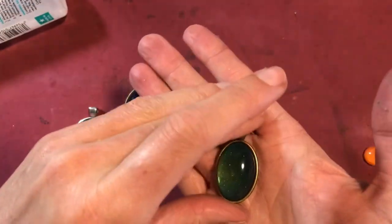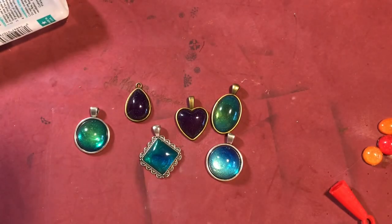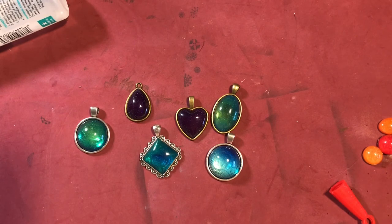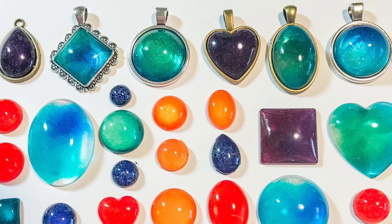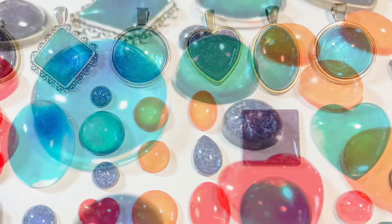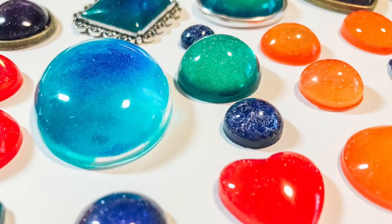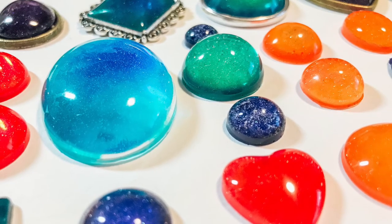I certainly hope that you enjoyed this video. If you have any questions or comments, please leave them down below. If you haven't subscribed to my channel, I certainly hope that you do so, and give this video a thumbs up if you enjoyed it. Make sure to share it as well. Until next time, I'm Betts Golden — happy crafting! Bye!